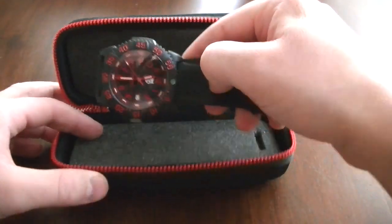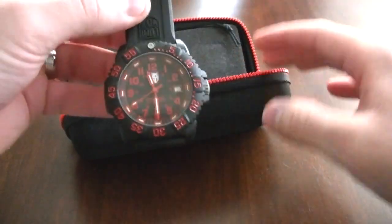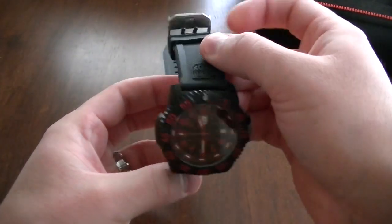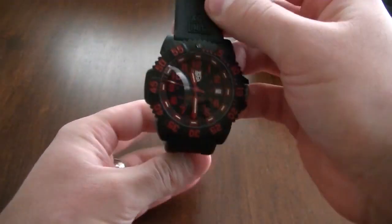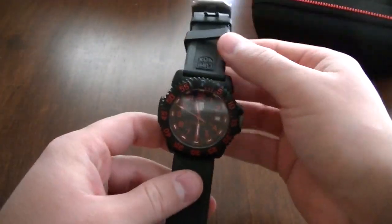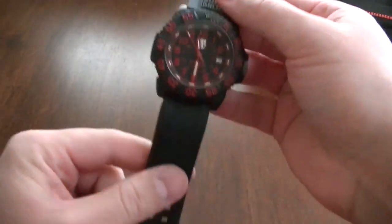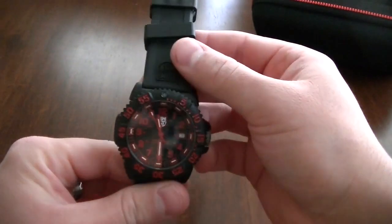Here is the Luminox. Just to start off mentioning, Luminox is a really cool brand. They have a lot of different variations of watches. They have three different lines: Air, Land, and Sea. I believe this is part of the Sea collection.